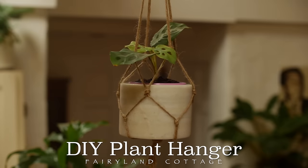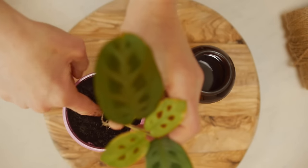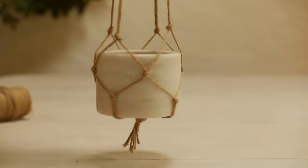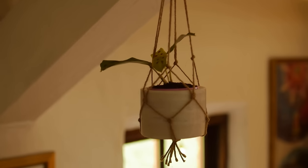Hello there and welcome to Fairland Cottage — thanks very much for joining me here today. I'm going to share with you how I made this very simple plant holder if you want to hang your plant from the ceiling. Let's get into the video.